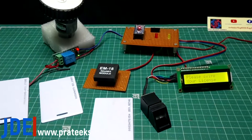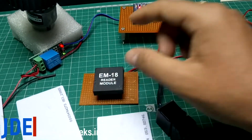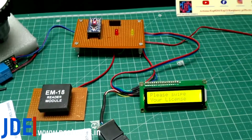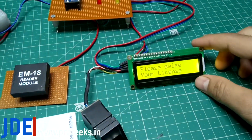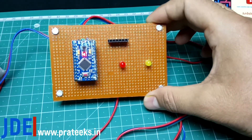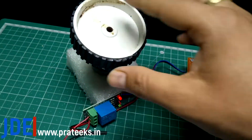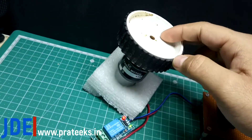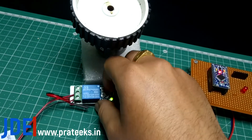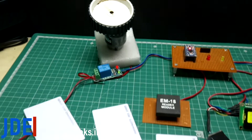Making the hardware. This is all the hardware I use: the R307 fingerprint sensor, EM18 RFID module, 16x2 LCD display with I2C module, Arduino Pro Mini controller, two LEDs — red and yellow — one DC gear motor to show whether the engine is started or not, and a 5V single-channel relay board.